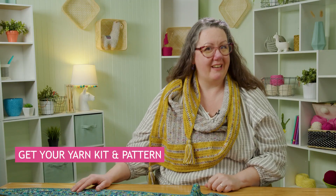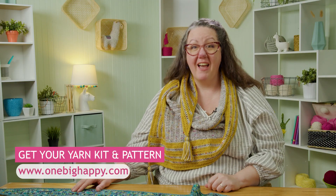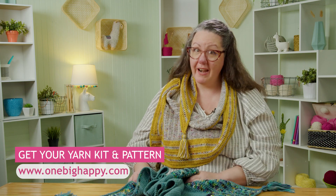Join me and I'll show you how to put it all together. You can pick up a kit at OneBigHappy.com and join me back here for one episode where we put it all together.